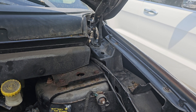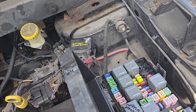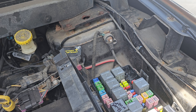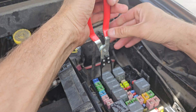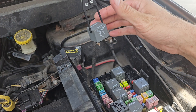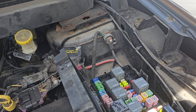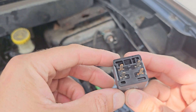Let me get the camera steady so you can see me taking out the relay. There's the relay — hopefully this is going to work. I got the relay tool and pulled it out nice and easy. That's the relay tool, and this is the relay.